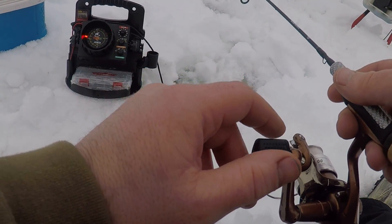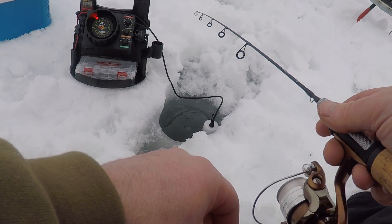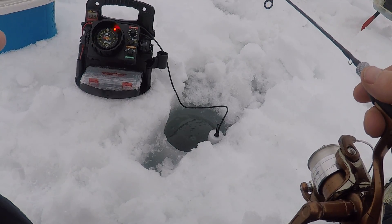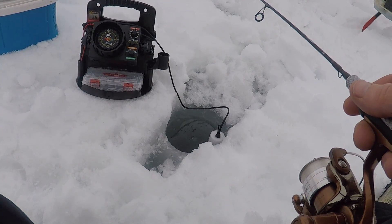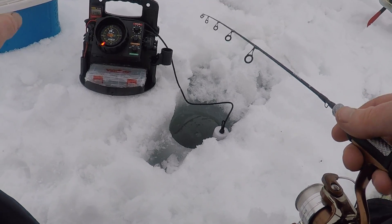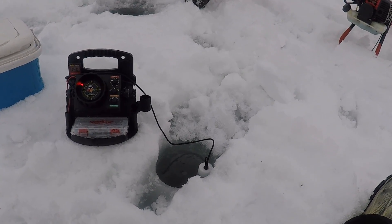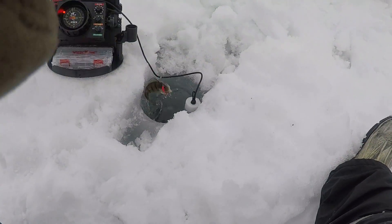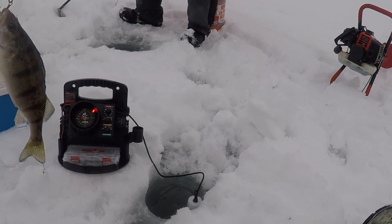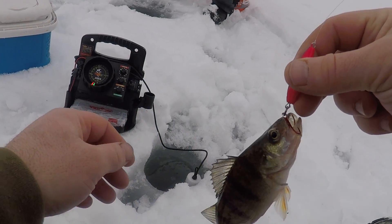I've never used the Vexilar before. I've ice fished for 20-some years and never had one. I'm probably gonna go get one — it's awesome. I'll warn you guys: if you use one and you fish with one, you're never not gonna fish with one. That's my advice.